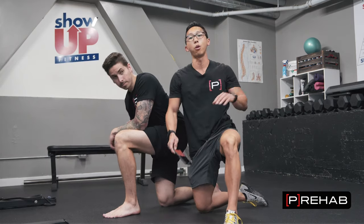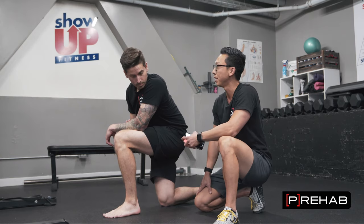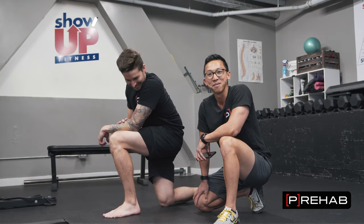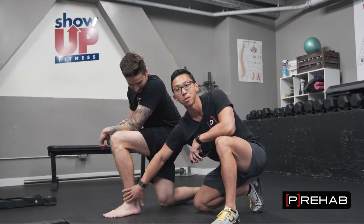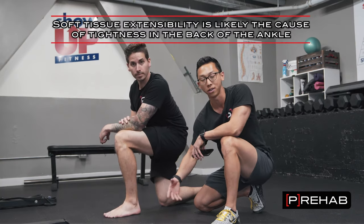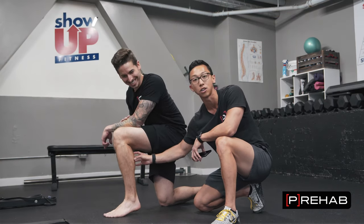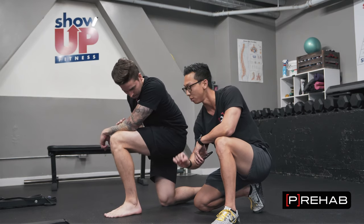The big thing is: where do you feel limited in your ankle? Craig feels it in the back because he did stairs yesterday and his calf is tight. The most common complaint is either somewhere in the back or somewhere in the front. In the back, we have our soft tissues — the Achilles tendon and calf. We have two big muscles: the gastroc, which has two heads inside and outside, and the soleus in the middle. We can stretch both, but in slightly different ways.